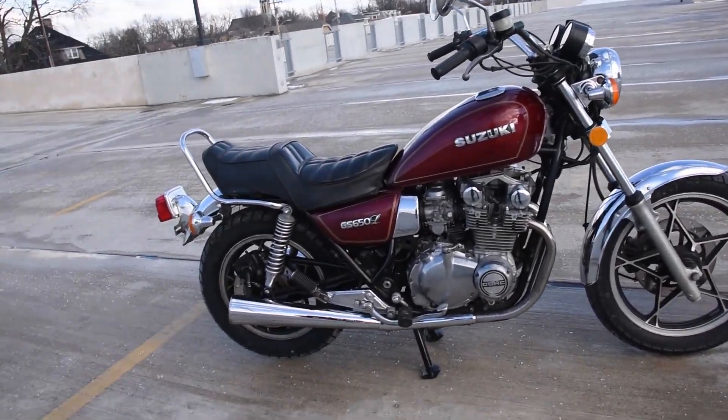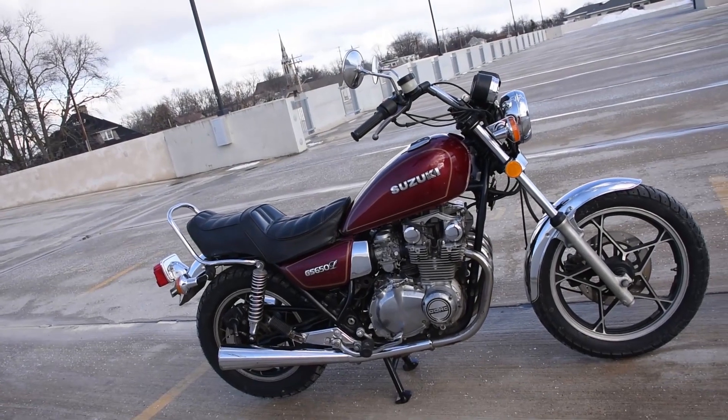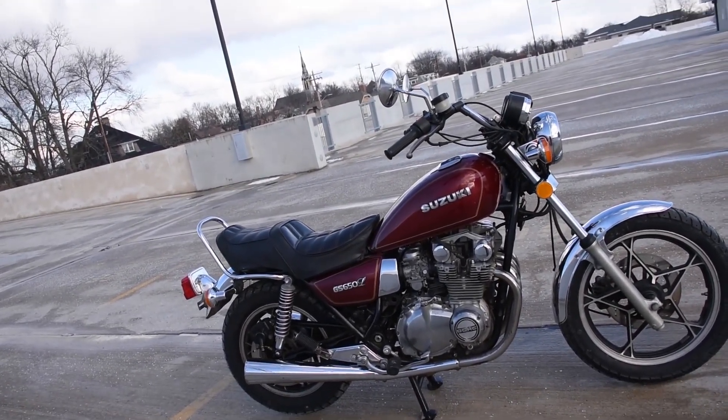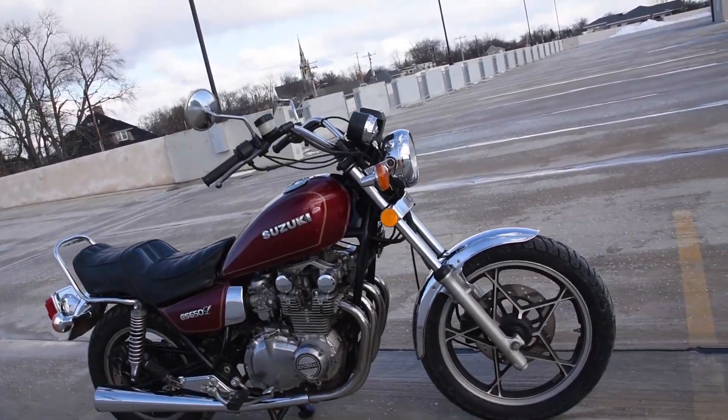We've done new tires front and rear, new battery as well. The stator winding was replaced for the charging system. Spark plugs, oil change, and a quick cleaning in the carburetors as well.